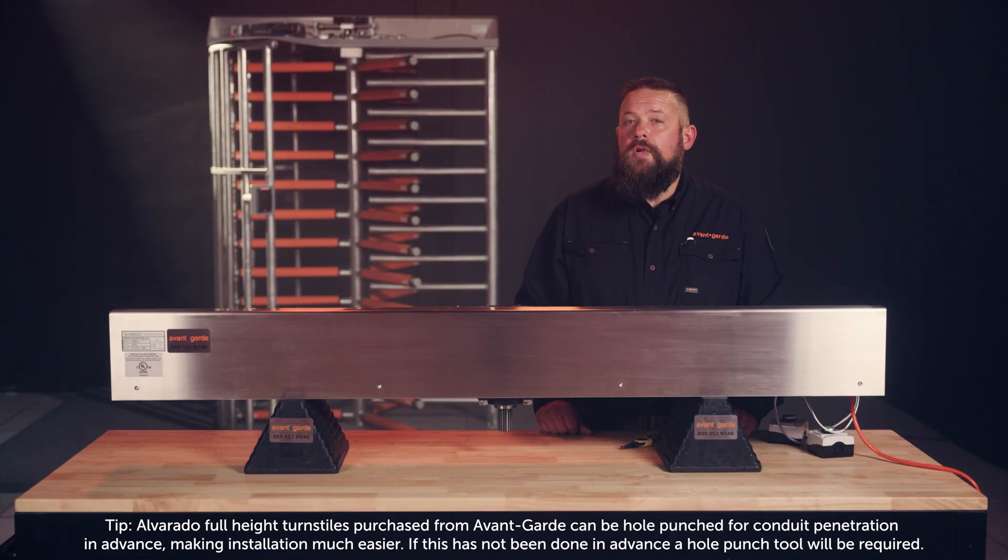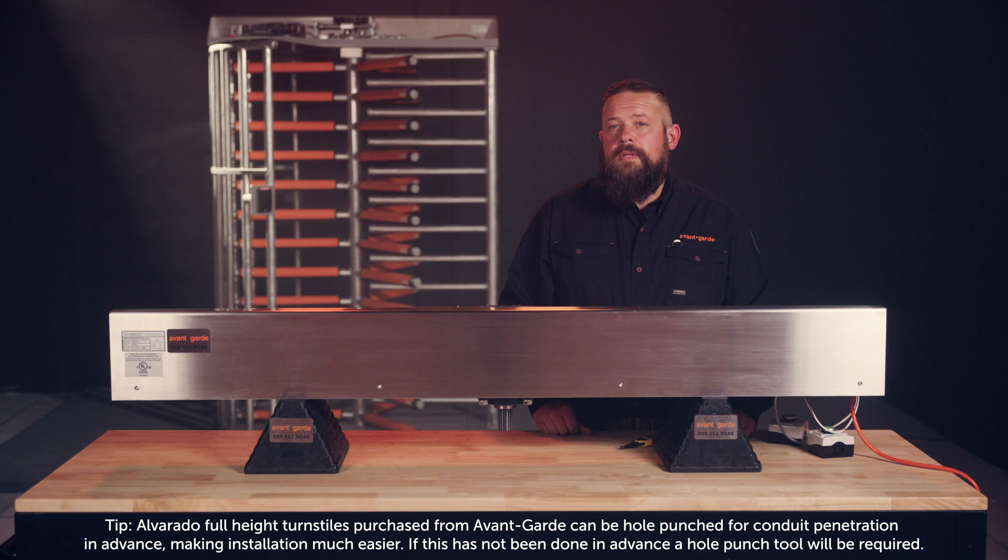Your general field wiring for an Alvarado full-height is very minimal. You will wire your incoming power, your access control wires, and some applications wiring for your fire alarm system.